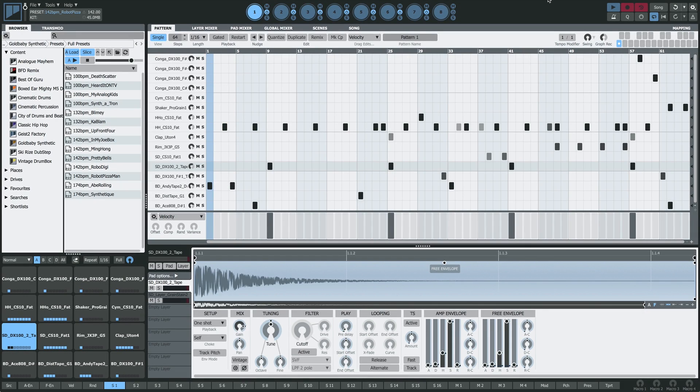In this video I want to take another look at Geist 2's sampler. I have here a preset from the Goldbaby Synthetic Expander and I'm going to use it to demonstrate a sampler technique that automatically slices incoming audio.